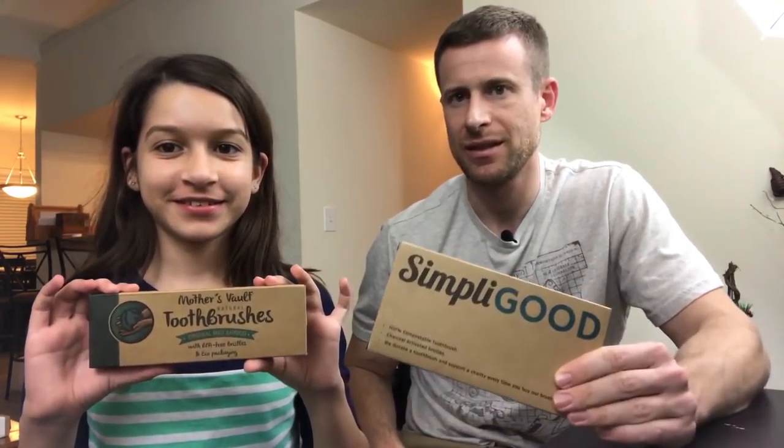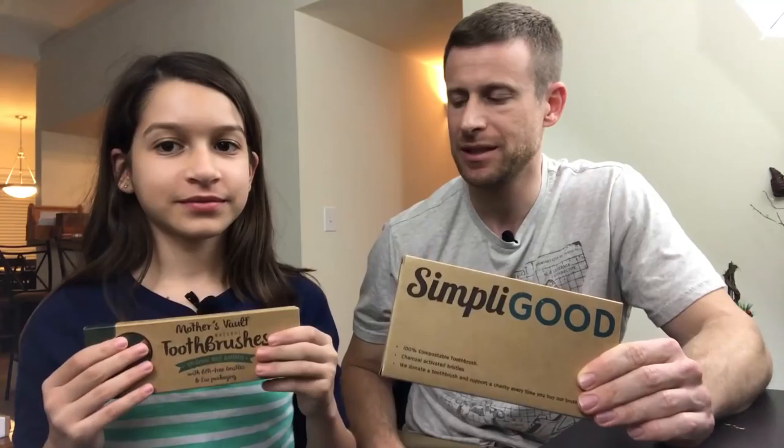Hello everybody and welcome to the next episode of Getting to Zero. In this episode we are going to review two types of zero-waste toothbrushes that I got off Amazon.